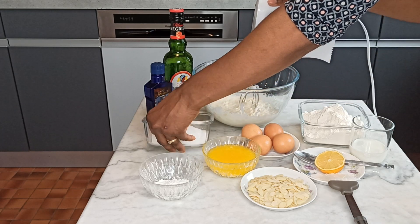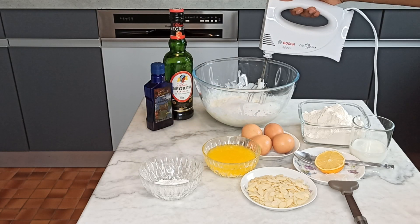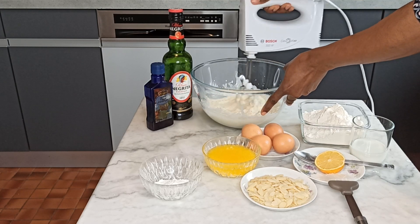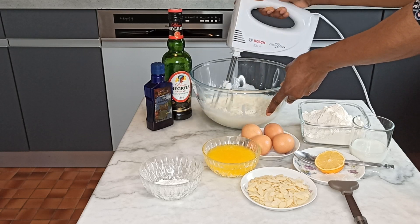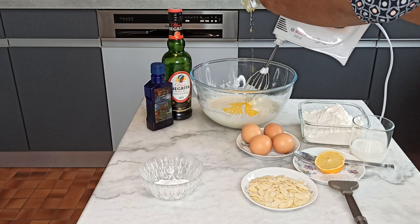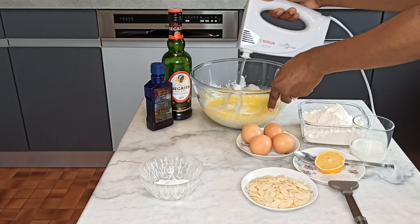Okay guys, now I will be adding sugar — I will add sugar to it and try to mix. So I will be adding melted butter right in here and mix as well.